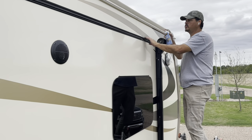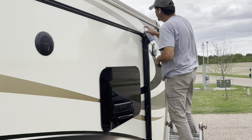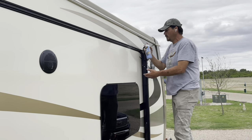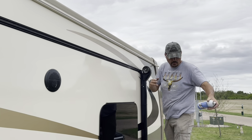Now what we're going to do — before we put the new one on, because the new one can fight you a little bit — we're going to take some dry loop spray and just gently spray it in the track to lubricate it. You don't need to do the whole thing; it's normally just that beginning part to get it started.